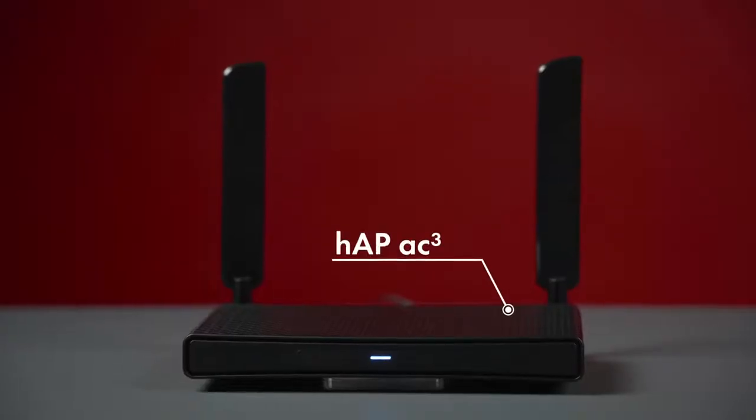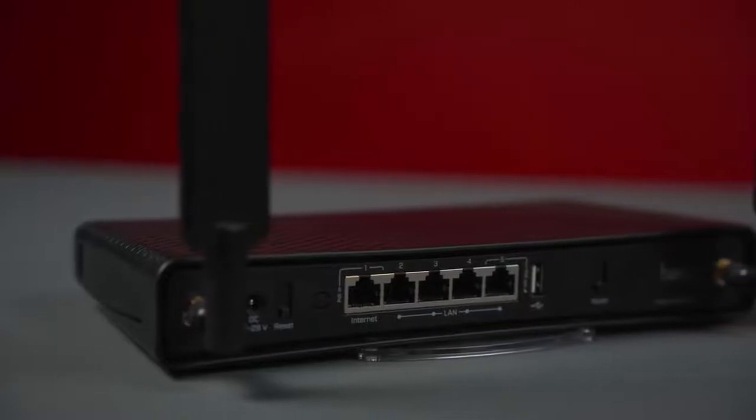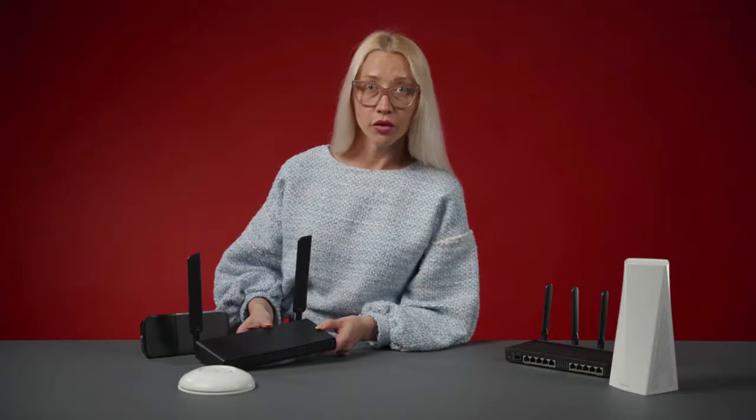Option number one: HAP AC3, the best option for most people, and the one I'm using in my home. This is a dual-band router, meaning it transmits in two frequency bands — 2.4 GHz and 5 GHz. This is very important if you live in the city, because the standard 2.4 GHz band can get crowded and slow. All your neighbors are using it. As you can see, this router has two cool-looking external high-gain antennas. Strong signal in every room? Yes — just one is enough.